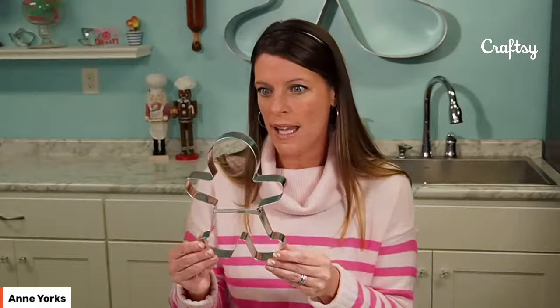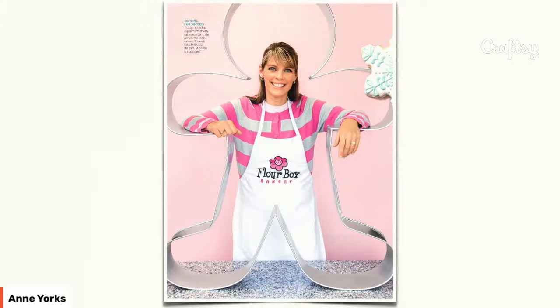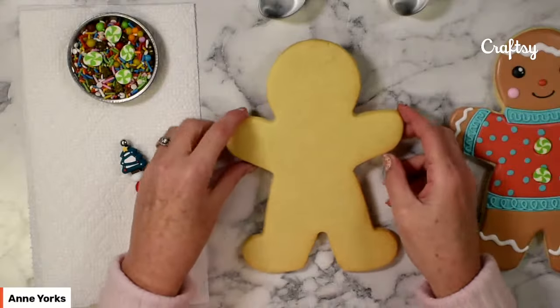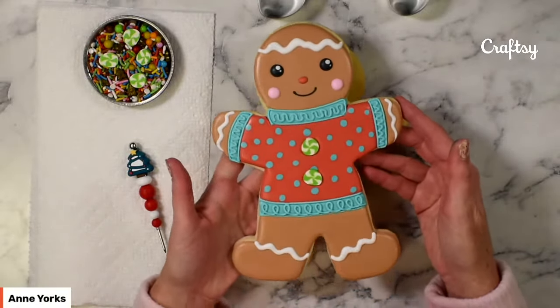I love decorating gingerbread cookies. Like I mentioned, this guy is huge — he is eight and a half inches tall — but I also like these little itty bitty ones too. I have this gigantic gingerbread that hangs in the cookie studio all the time. He's quite a big cookie cutter. I'm a huge fan of gingerbread if you can't tell. The canvas is so much fun to work with, and I have a couple other examples to show you.